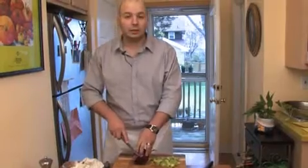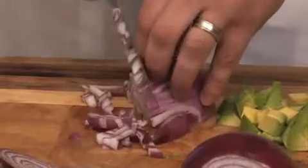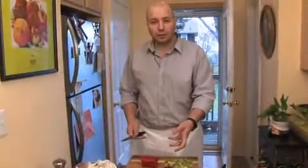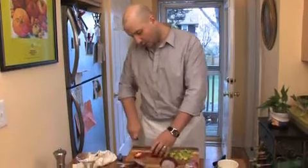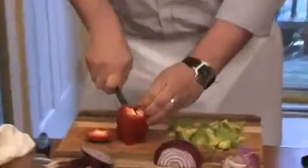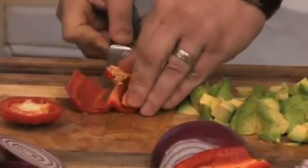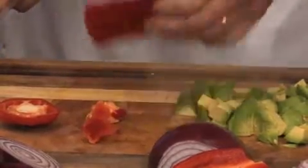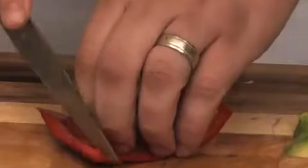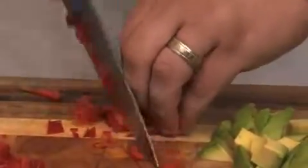Next we dice the red onions. We need to de-vein the red bell pepper — we slice it in half, remove the inside like so, and we'll be dicing it very fine.